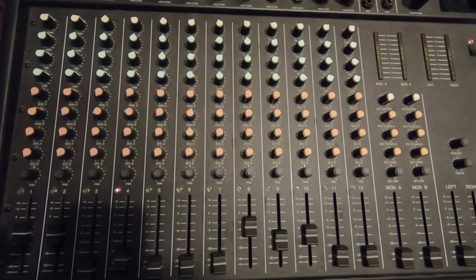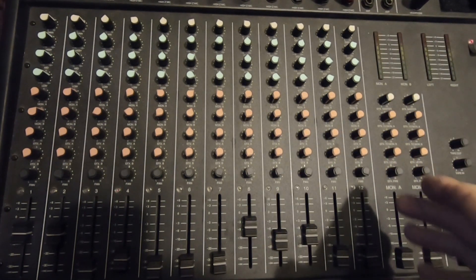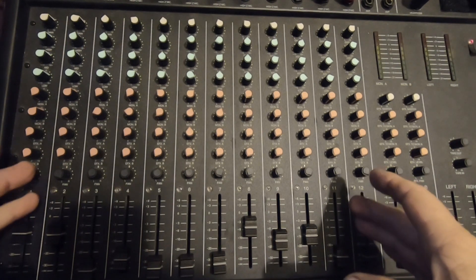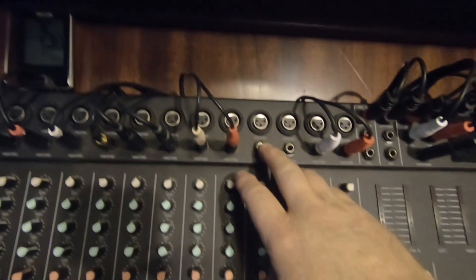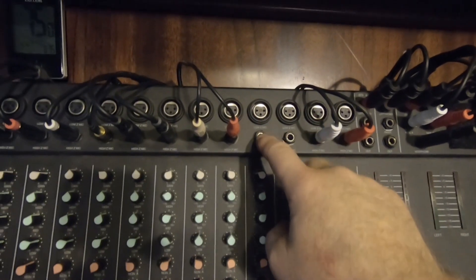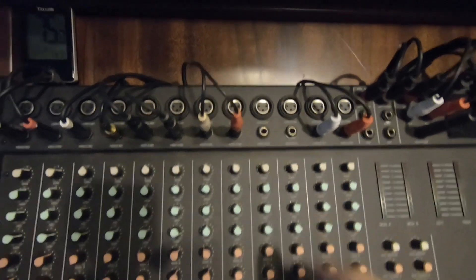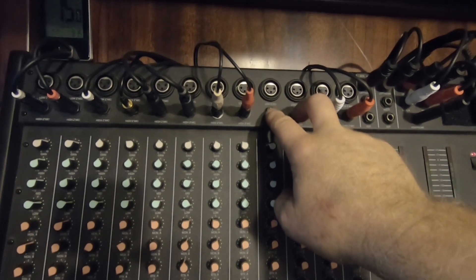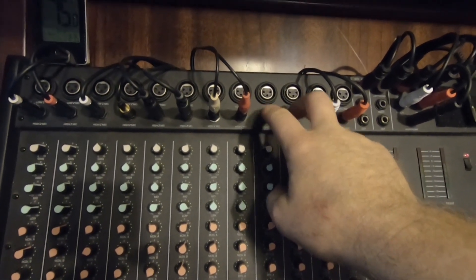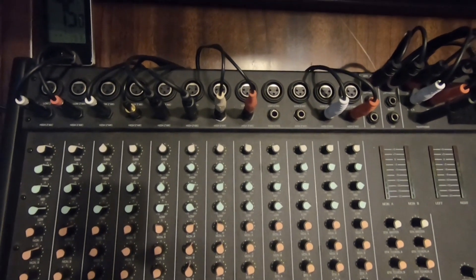So this is my mixing board. It looks overwhelming if you've never used one before with all the sliders and knobs. Basically this is a 12-channel mixing board. Each row is an input — you have an input up on the top, either an XLR for a microphone like a band would use, or a quarter-inch jack for a mono input. That's the way I use it, all mono inputs. I keep two channels open as extras. I have a microphone I can plug in there if I want to do a voice-over.